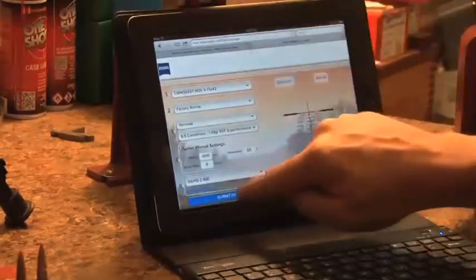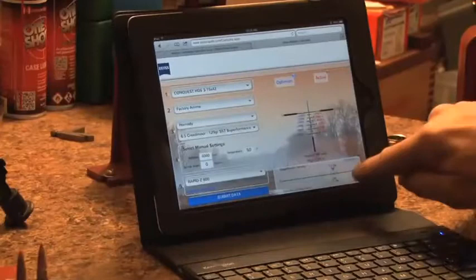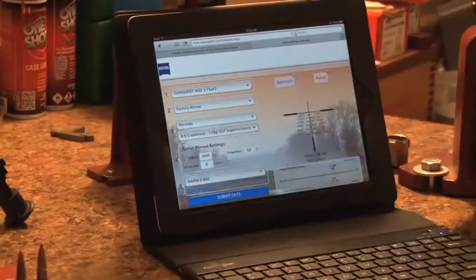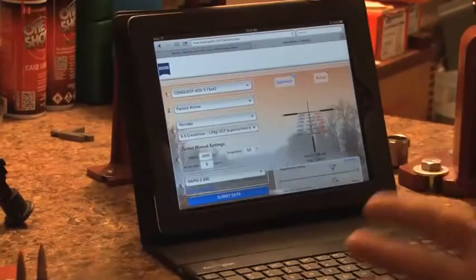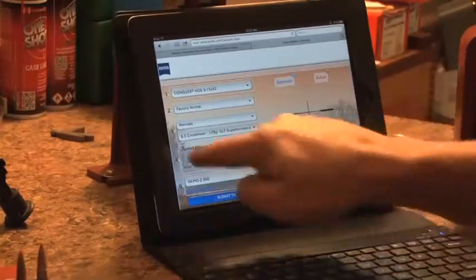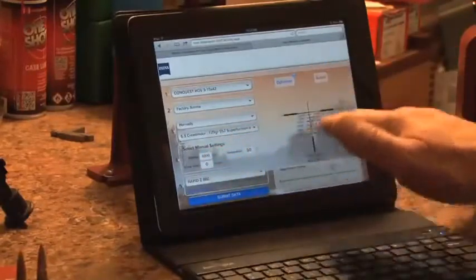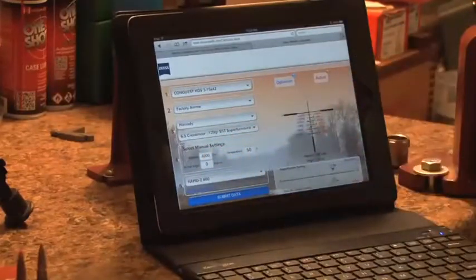We can also go to the advanced settings, which allows us to change our sight distance if we want, and put in our actual muzzle velocity. I know for this gun that I'm shooting 2,810 feet per second because I've run it through the chronograph. After all that's input, it's just a simple matter of pushing 'submit data,' and it gives you your optimum magnification — in this case, 11.5. If I go hunting somewhere like Kyrgyzstan where the elevation is going to really change, all I need to do is input the new elevation, submit my data, and I'll get a new magnification setting. Same thing if I decide to change loads or even change rifles.